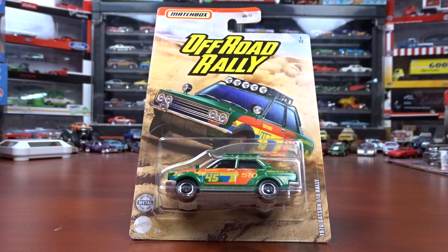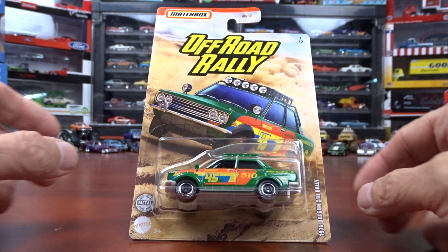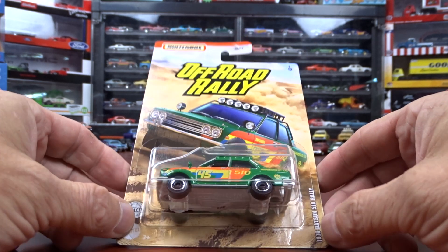Welcome to 519 Diecast. I've got some Matchbox Off-Road Rally Cars and it says there are 12. I managed to get 6 out of the 12. I don't know if the other 6 is a later release or what, but these are the first 6 that I found. So we're going to take a look at them.